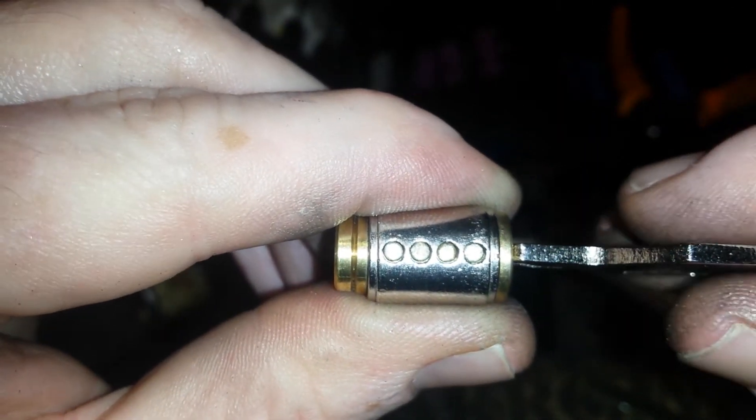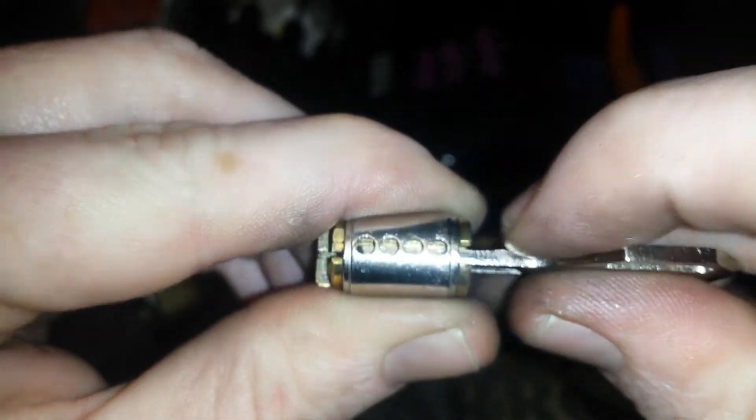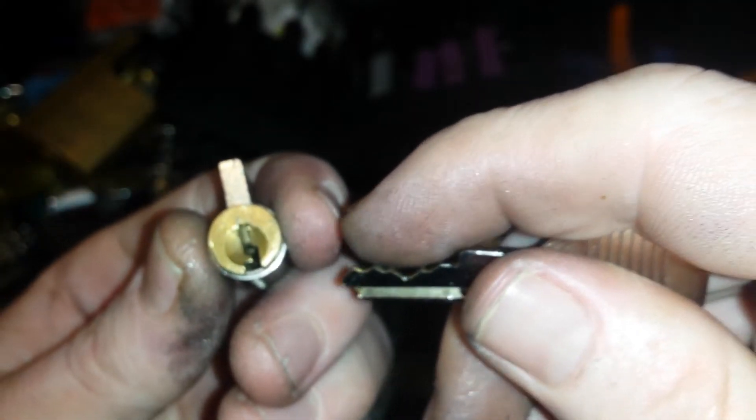That is the pins. If you pick this while it's open, the top pins fall into the bottom of the keyway, which is a hassle to fix.